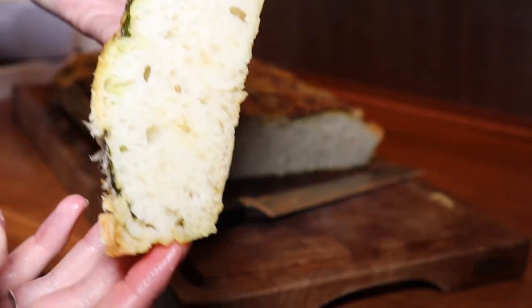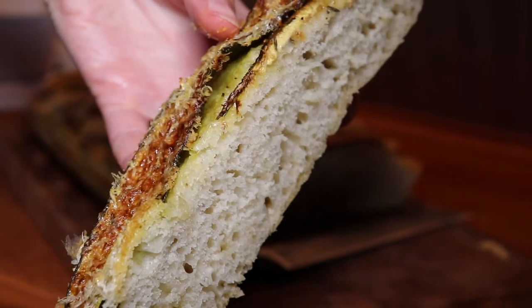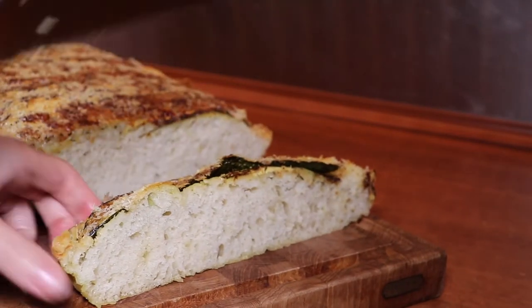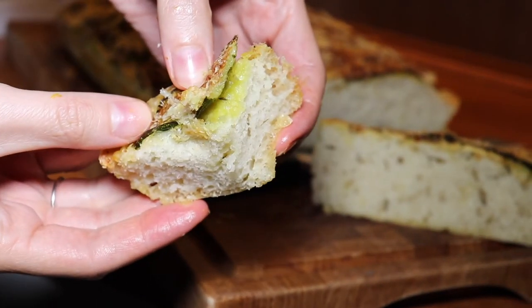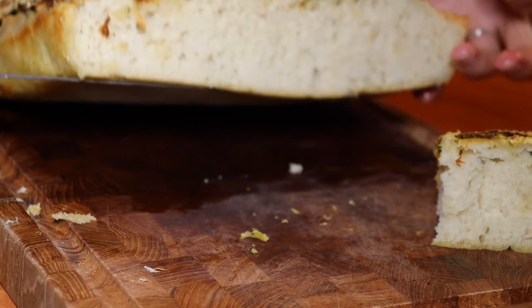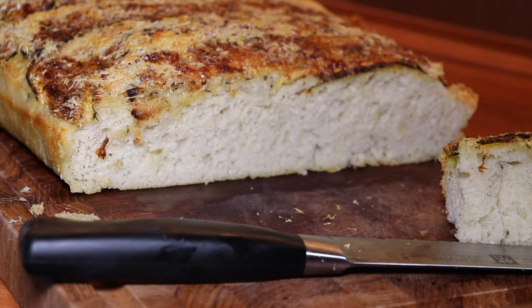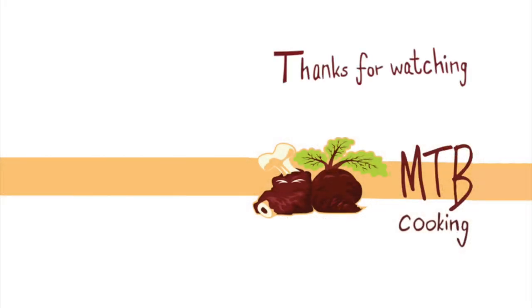It is a delicious way to eat focaccia, and it can actually go as a main component of a tapas meal — we did that, having this with some cheese and some ham. It has so many flavors: that sweet zucchini, the garlicky taste, and of course the amazing parmesan cheese. This is a really great and easy way to make focaccia; you only need to prepare the dough one day in advance. Thanks for watching MTB Cooking here on YouTube.